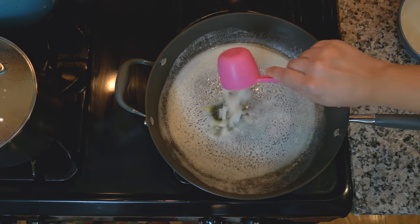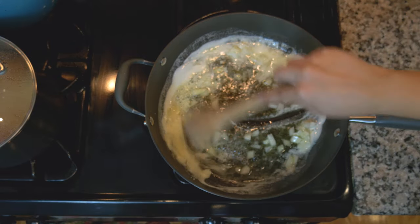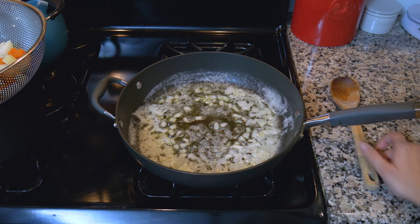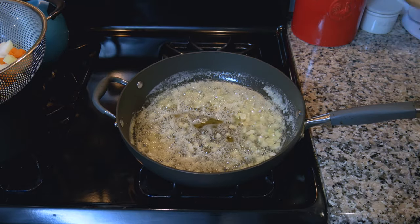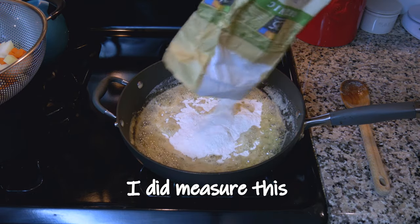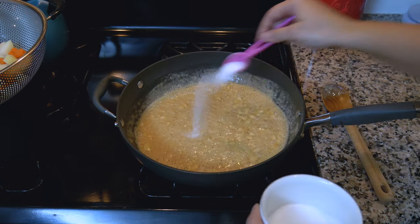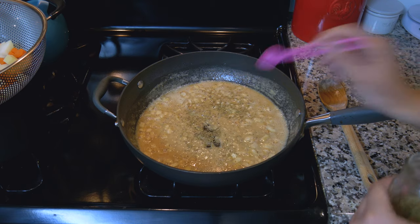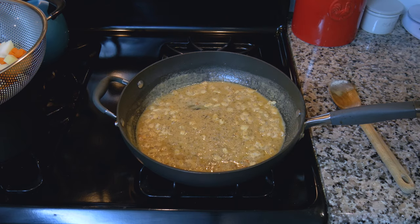Add in our onions and give that a stir. We're just going to cook up our onions. Then I'm going to put in a half a cup of flour and mix all that in — a teaspoon of salt, a quarter teaspoon of pepper, half a teaspoon of thyme. Those are the seasonings we're going to be using.